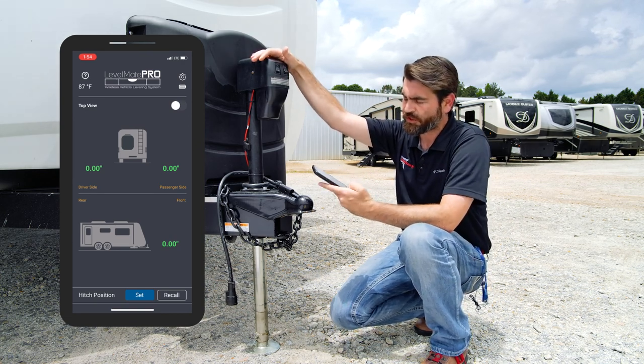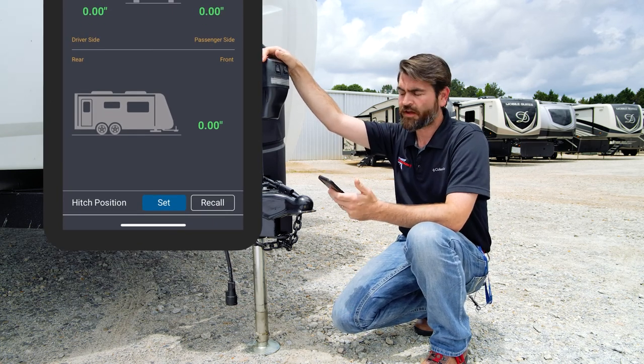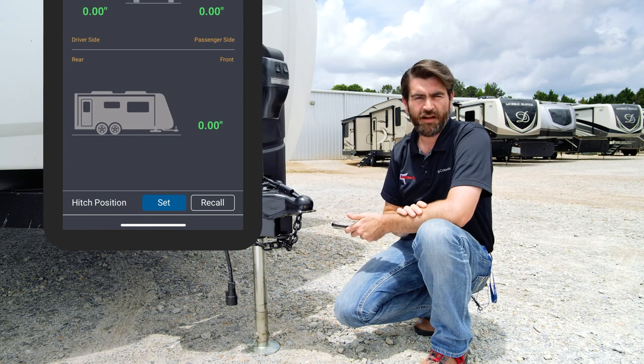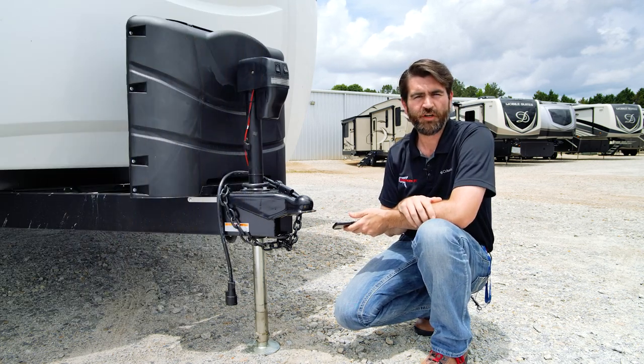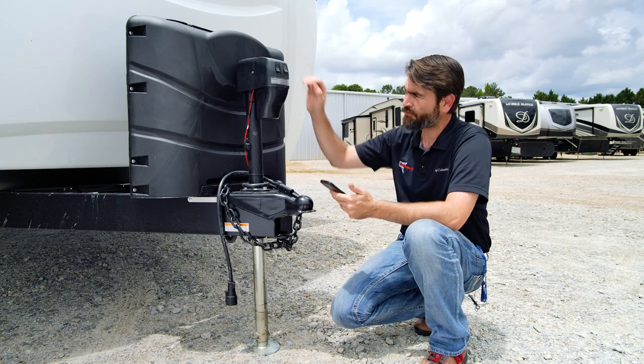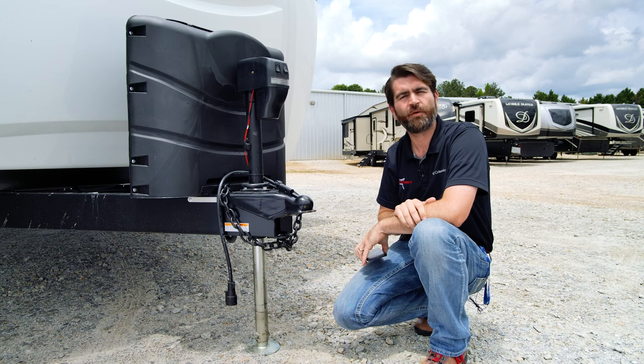Now this has one other cool feature down here in the lower left-hand corner — it's called hitch height. What that does is actually remember the height, and we can set it when you unhitch from the truck, so that when we go to hitch back up when we're done camping, we can easily reference it and run that jack right up to the point where the truck will back under it with ease.